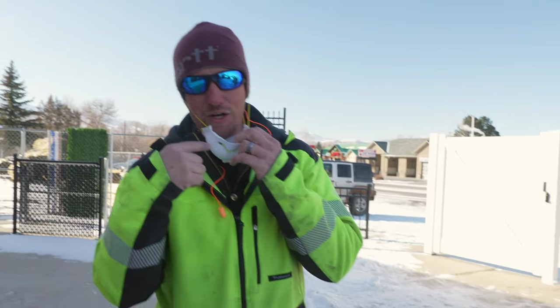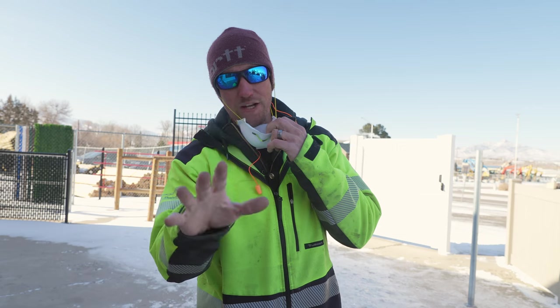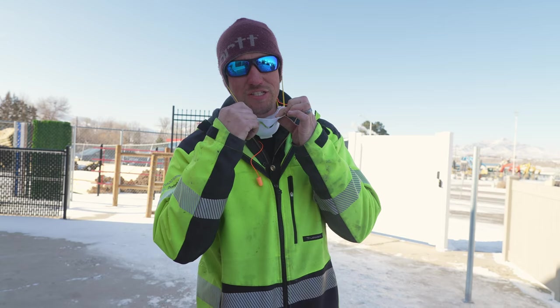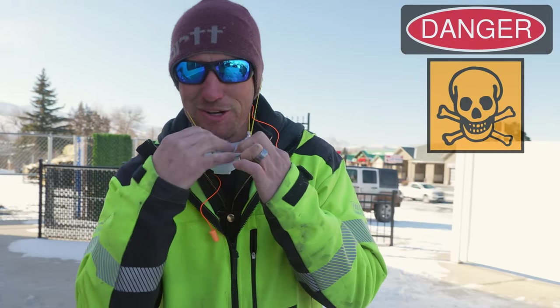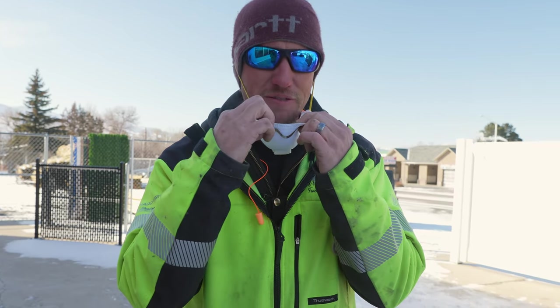Before we go ahead and drill those holes in the concrete, we're going to put on a dust mask. Anytime you do anything with concrete in the dry dust form, you want to wear some protection like this. Because if not, you can get silica dust up in your lungs and it's bad for you.